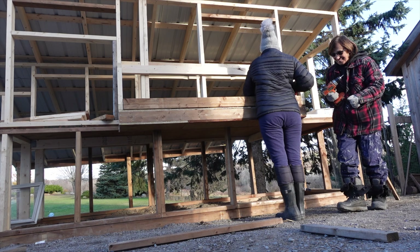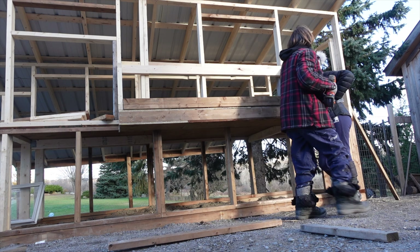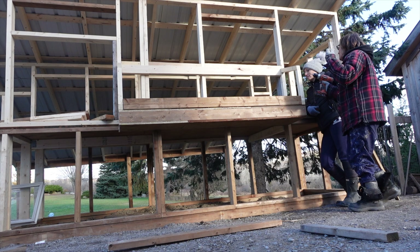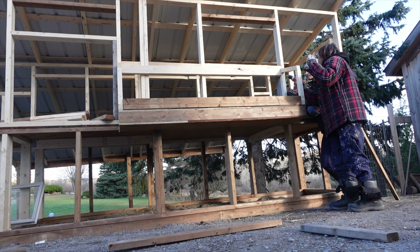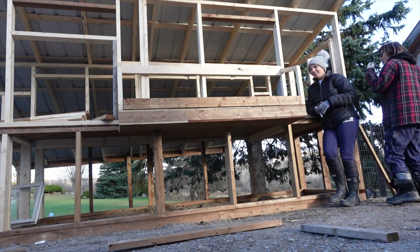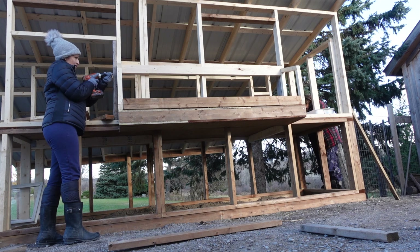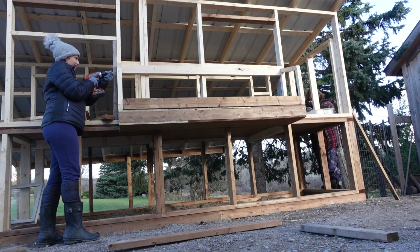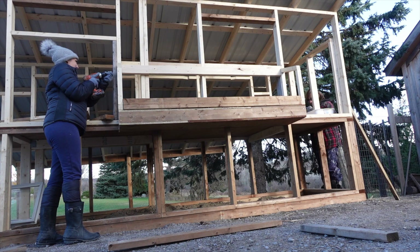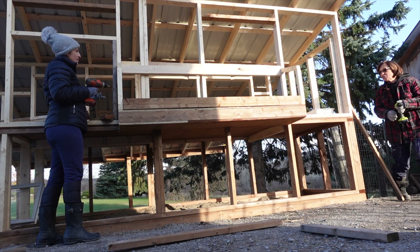Is that stuck in there? How did you manage that? Because this was in the way, and then it bent. Poor Andrew — I'm really ruining all this. Andrew's going to have a reason. There's nobody going to build a chicken coop.